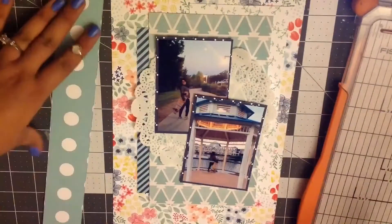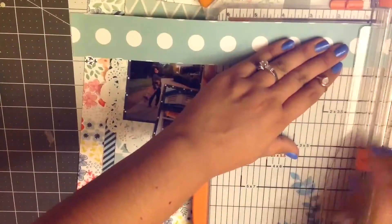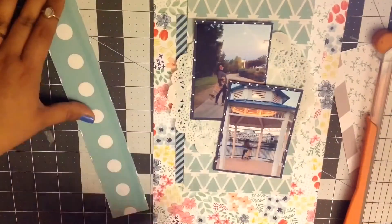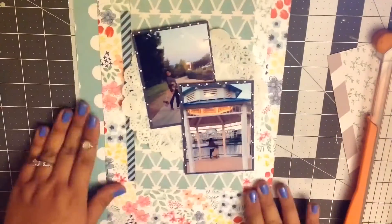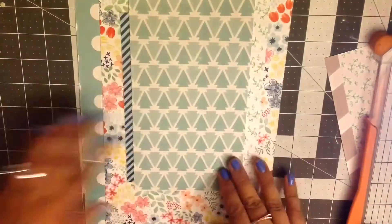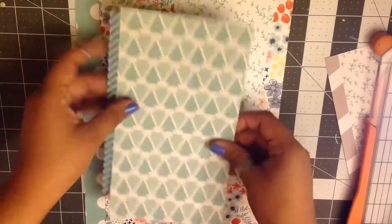Now I'm just going to fill out the rest of that page because that floral pattern paper wasn't wide enough, so I'm going to put this paper strip that I had left over. I really like the other side — it's black and white and has words on it — but I decided to use the blue one instead. Now I'm going to use my tiny attacher to attach my two photos together and then start gluing everything down.